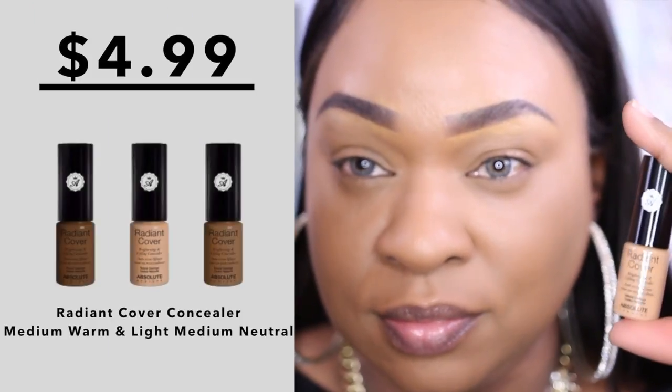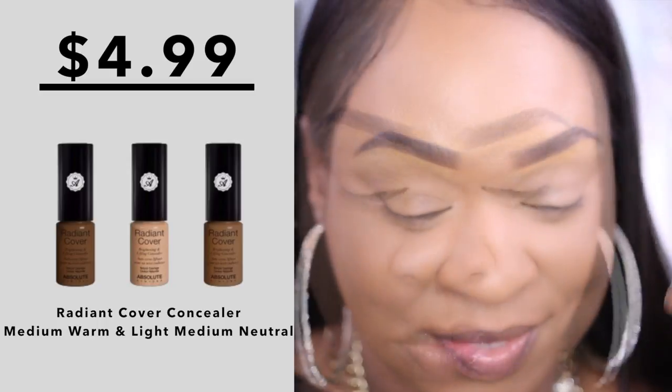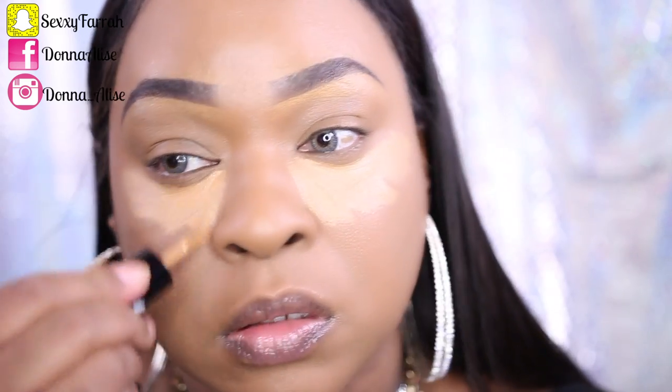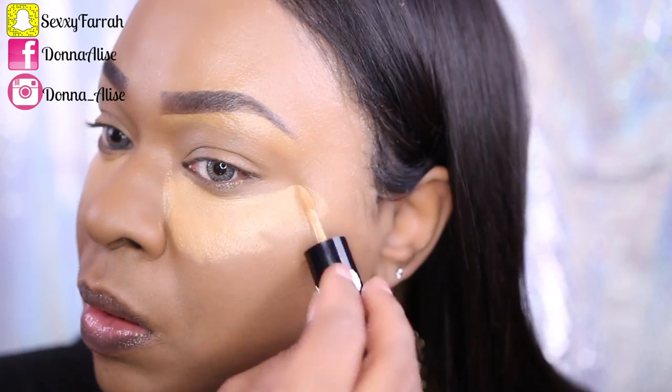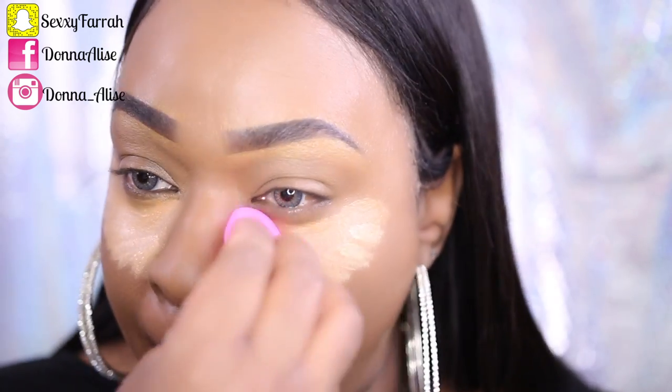You've all seen me use this on Instagram Live and I believe I used it in one of my last tutorials, but this is their Radiant Cover Concealer. Oh my God, I absolutely love this concealer. As you can see, I'm putting down the darkest shade first, which is Medium Warm, and then going in on top with my Light Medium Warm Neutral.